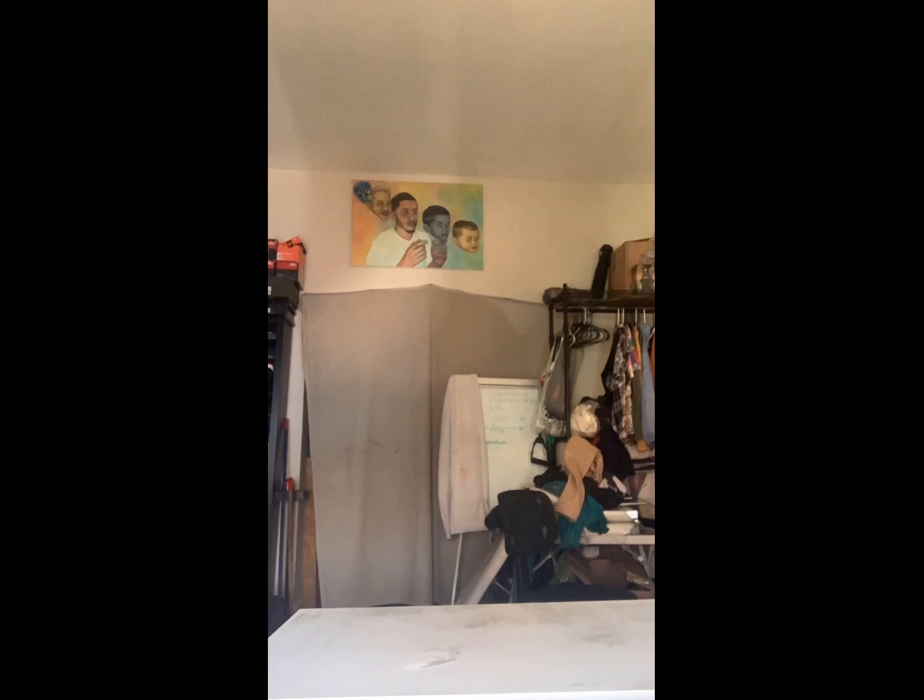Here I go using a blow dryer because I am not a patient little shit. What I like to do is move fast, get from one thing, go to the next. After I do that, I like to tone my canvas using nothing too dark, but nothing also too light.